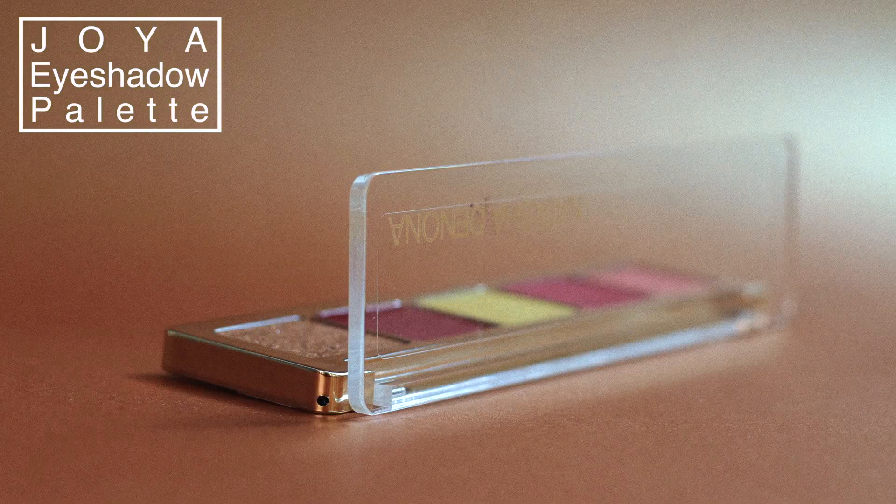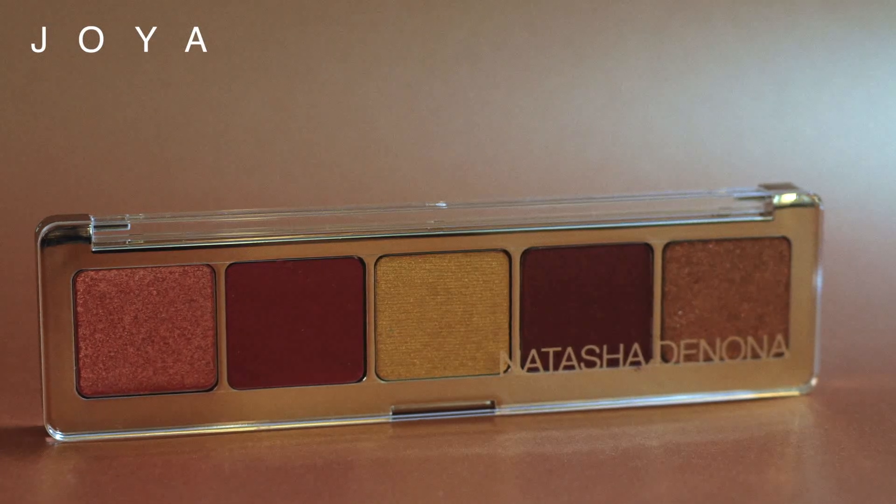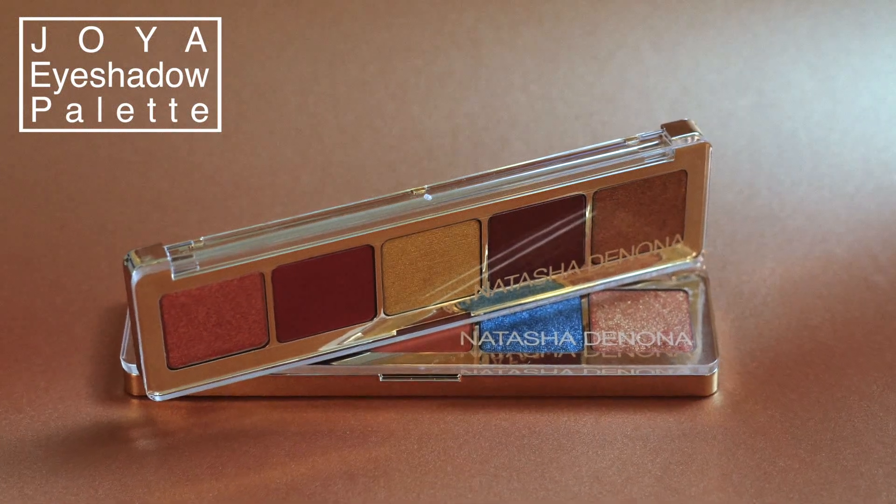I am so happy to share with you some looks that I created with the Joya eyeshadow palette. The Joya eyeshadow palette is part of the limited holiday 2017 edition. In this new holiday edition, in these palettes, I am debuting my new formula — a new generation of hybrid eyeshadows that are based on my signature formulas.